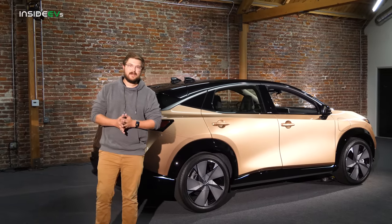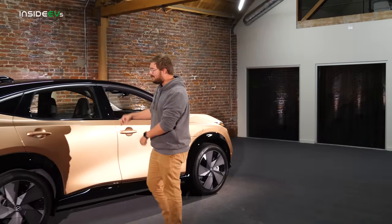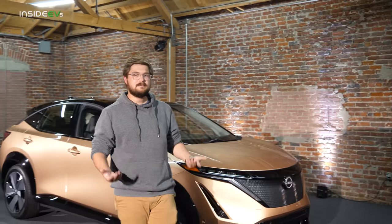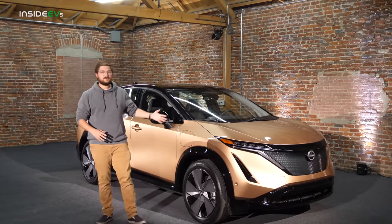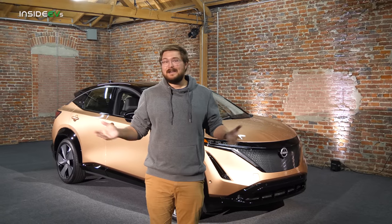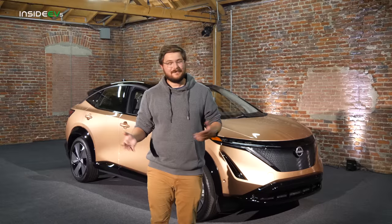I can't show you the trunk as there are pre-production power electronics back there. One thing to note: there is no front trunk in the Ariya. Instead, Nissan moved power electronics and HVAC controls into the front of the vehicle to free up more cabin space. Personally, I own many EVs with front trunks and rarely use them — it's nice to have but not a need to have, and it's a smart compromise.